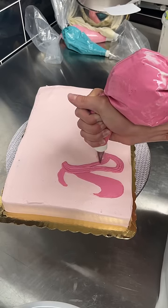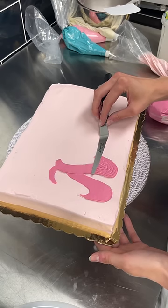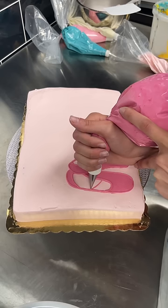I suggested we ice the whole cake in a light pink and make the shoes in a darker pink. And her and her mom loved that idea, so that's what we ended up doing. I'm just adding the strap details.